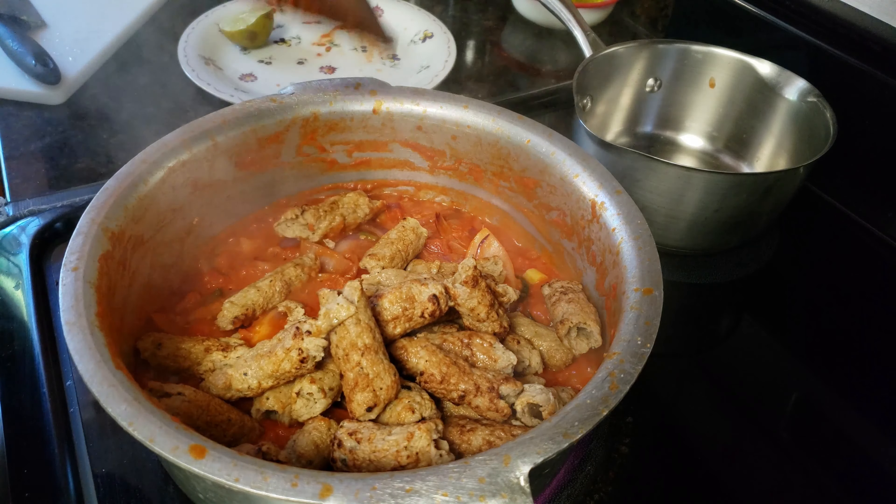We're going to add some more salt because the salt we added before is not enough — I'm adding half a spoon. Salt is according to your taste. Okay, now it's time to add red onion.